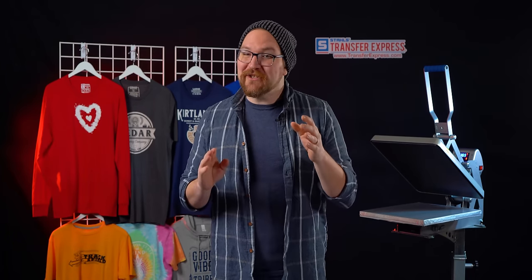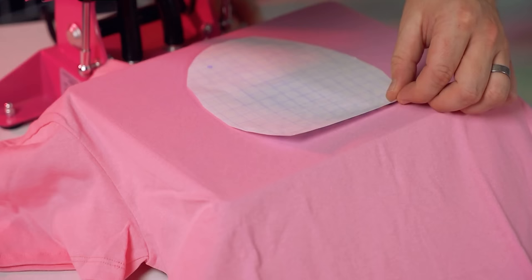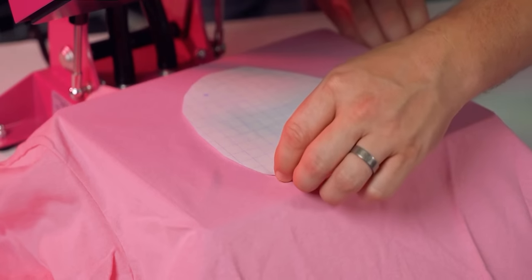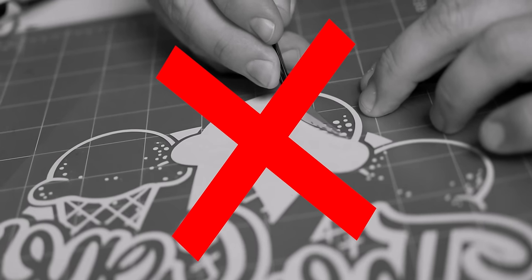It personally took me months to be able to consistently get retail-ready results when I was learning to screen print over a decade ago. With screen printed transfers, we take care of all that mess and hassle so that you can achieve the same beautiful final printed result with just a heat press. There's no weeding involved either.